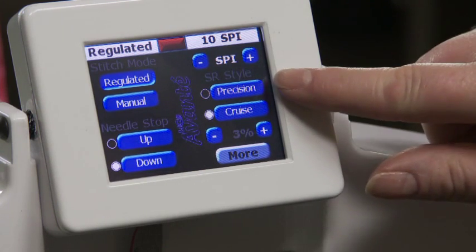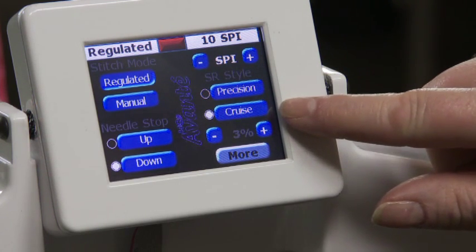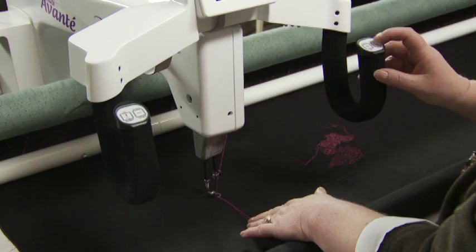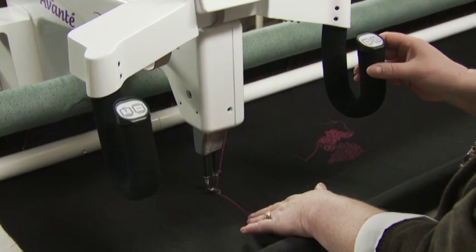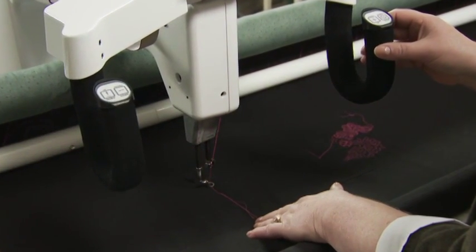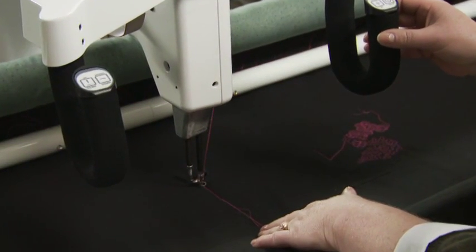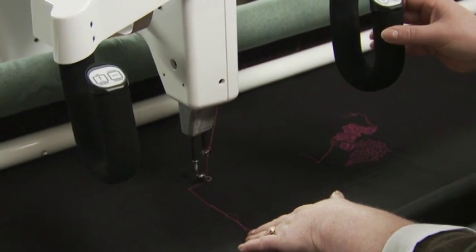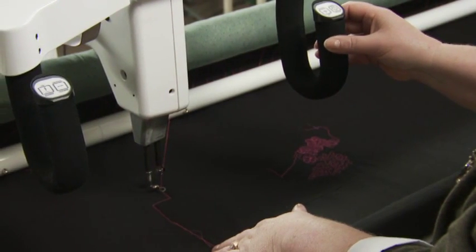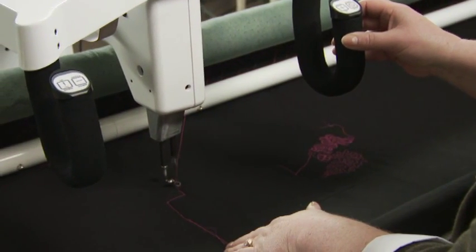There are two modes of stitch regulation: precision or cruise. In precision mode, when you press the start button, the needle does not automatically begin stitching. The stitching begins when you move the machine, and it stops when you stop moving the machine, even if it's in the middle of a stitch or cycle.